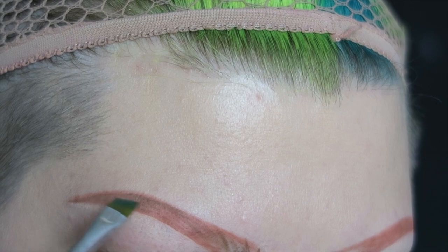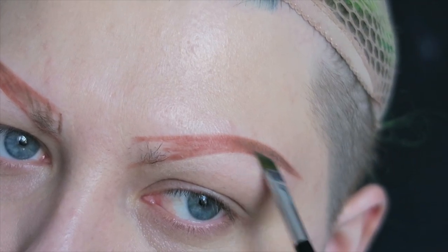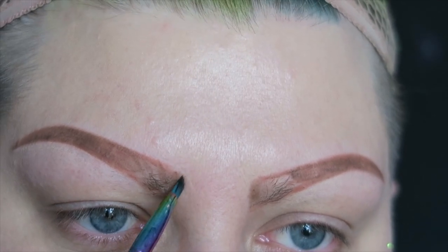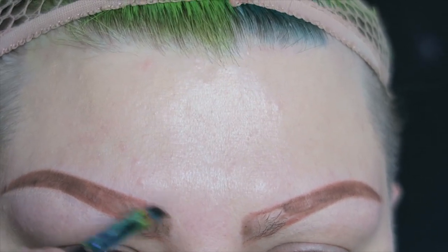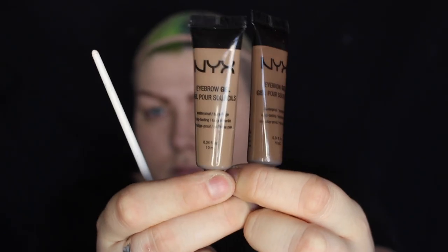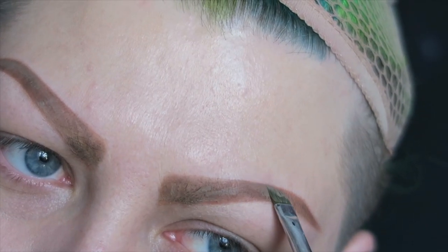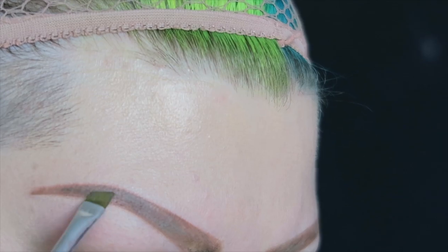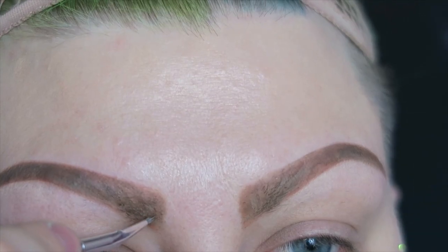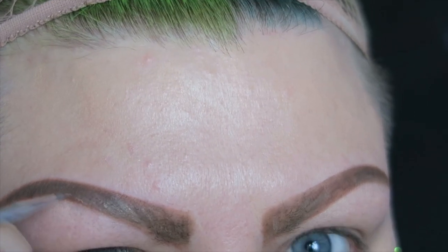I'm then using the Anastasia Beverly Hills Brow Powder Duo to fill in the area that I've left at the front of the brow, and to also go over the pencil just to darken the colour. Next I'm going to be using a mixture of NYX Eyebrow Gels in different colours, and I'll also be using Anastasia Beverly Hills Dip Brow Pomade and the NYX Tame and Frame Pomade.